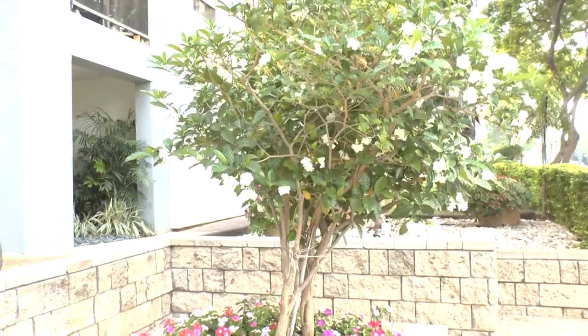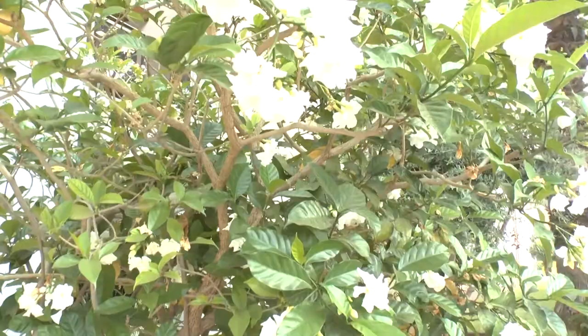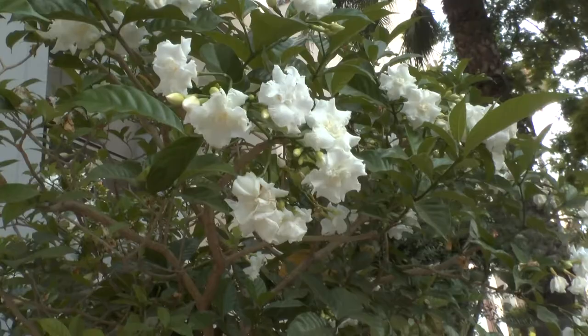Tabernaemontana from growplants.org — this herb, also known as milkwood, has fragrant flowers and is grown for ornamental purposes. It's a great edge plant, a perennial evergreen that grows in subtropical, Mediterranean, or tropical climates, with a hardiness zone of 10 and above.